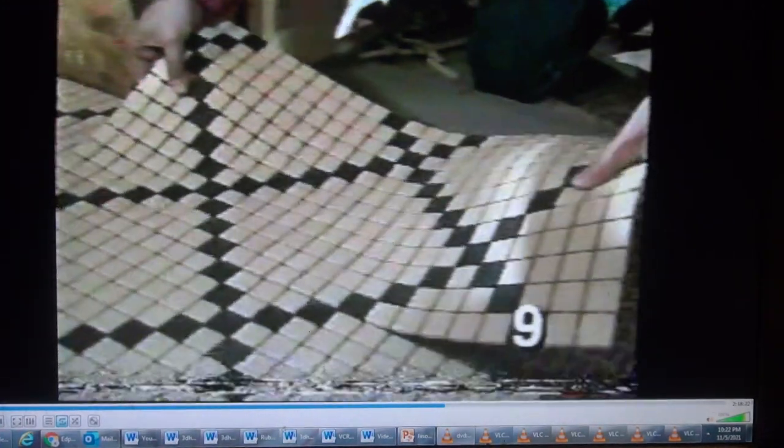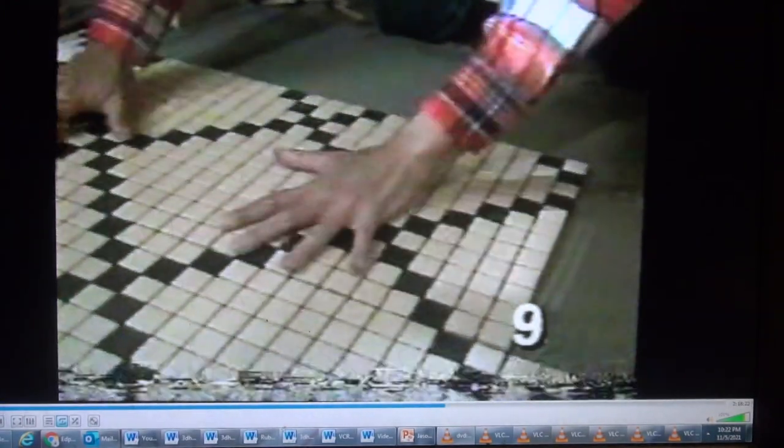For our master bathroom floor, we've chosen a mix of Raven and Adobe mosaics. These are going to match our fixtures. The design, however, varies quite a bit from our others, but it's still reminiscent of the late 1800s. I just line up the tiles, push them into place, and set them.